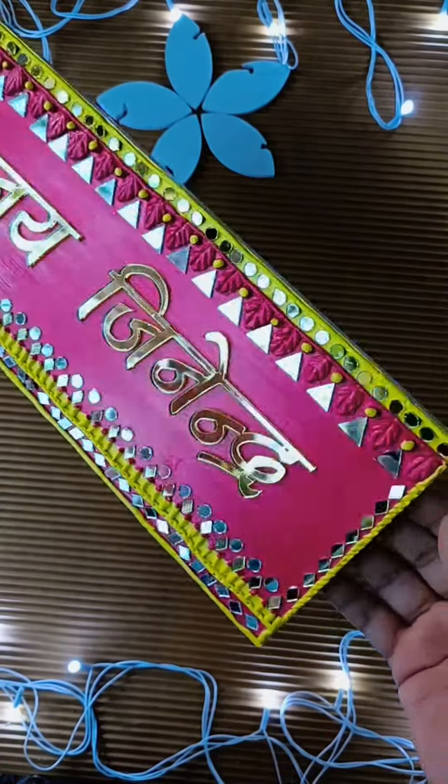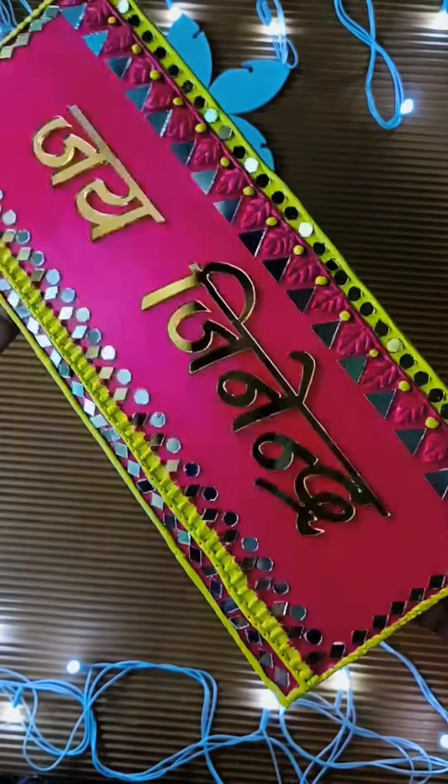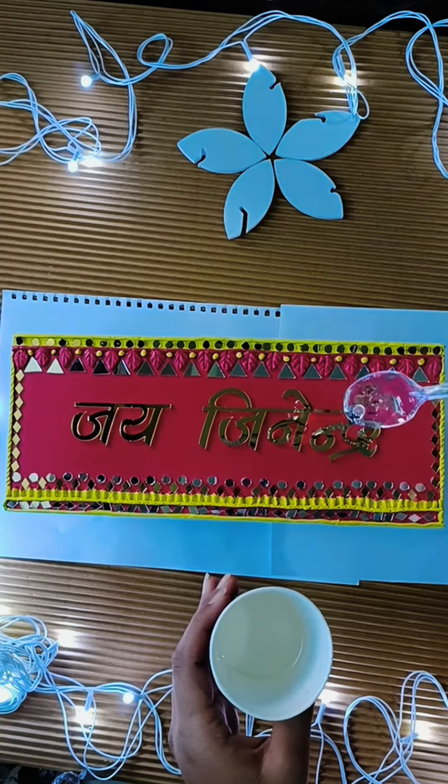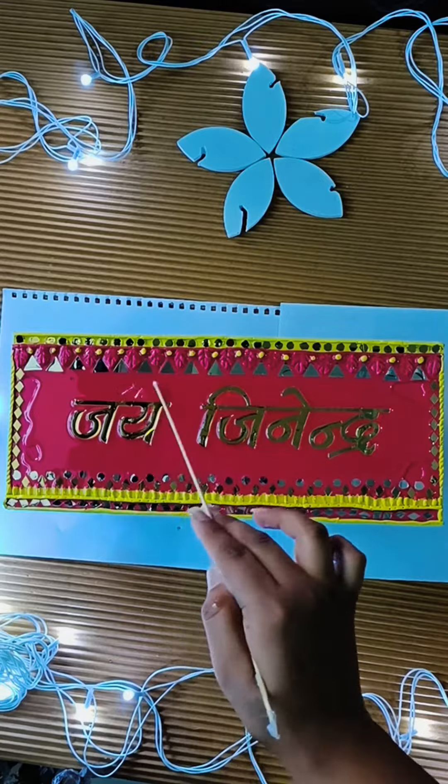It looks very beautiful, but I will do the layering so that it is protected. Now I can use this as a name plate or put it outside and there will be no problem with either the mirror or the text.